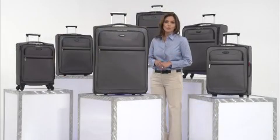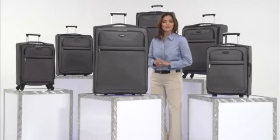Be ready for anywhere with a bag that won't weigh you down and can survive the rigors of life on the road.